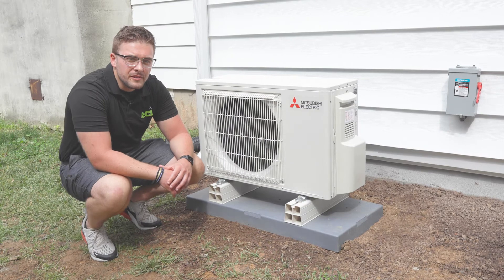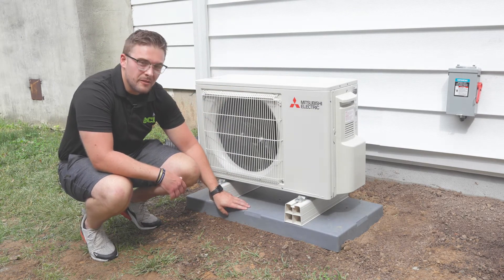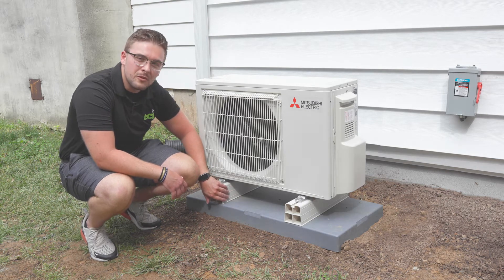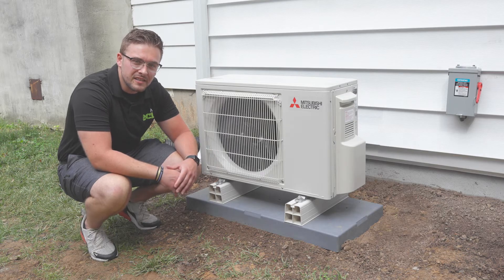When setting the outdoor unit, we place it about one foot off of the wall for serviceability. We set it on a three-inch weatherproof pad and on four-inch snow risers to keep it above snow level, so its functionality lasts season long.